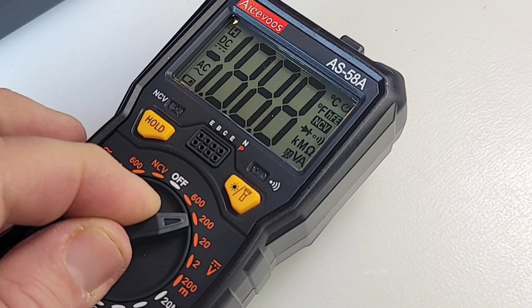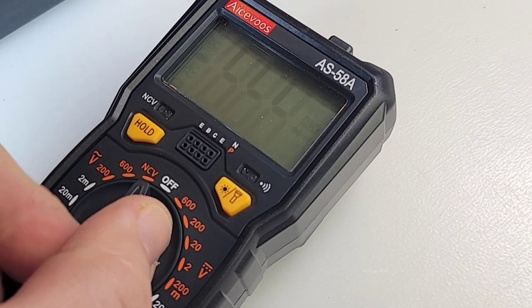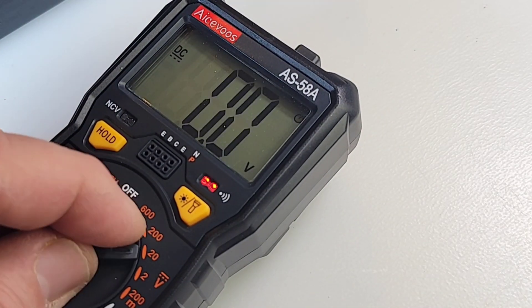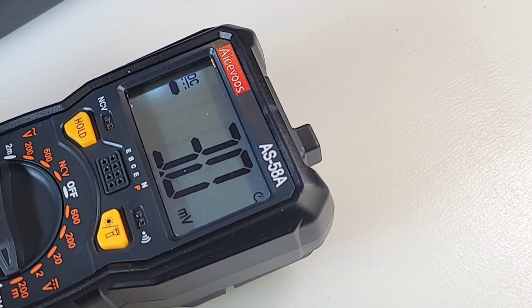It has a really nice selector switch — tactile, definitely ball and spring. It doesn't get lost between ranges, just hits those ranges with authority. Overall I like it. It does beep at you and you get that LED visual when switching ranges, but not too shabby.